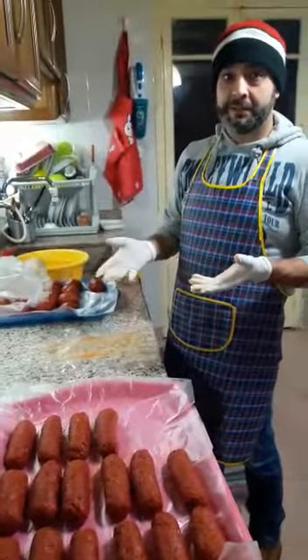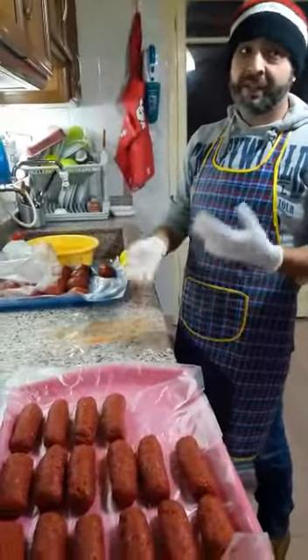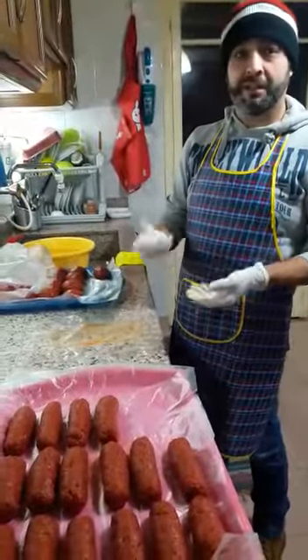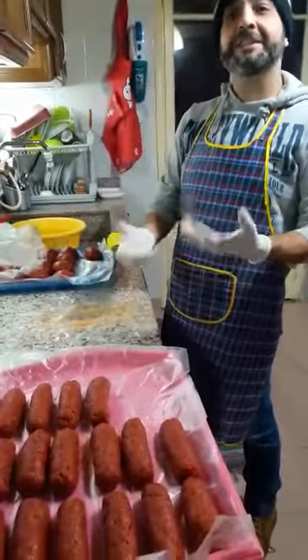First you bring meat. Then you make the meatballs. Okay? Balls, balls. Every ball, 100 ground.